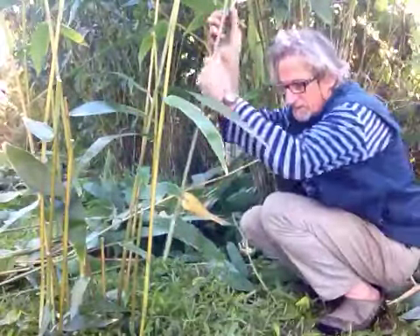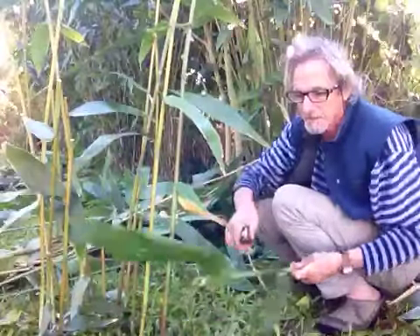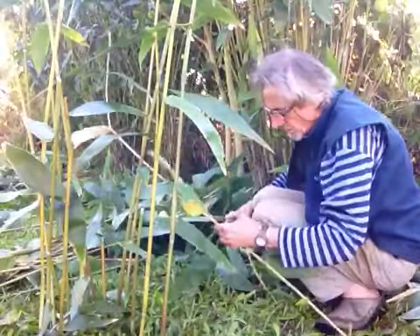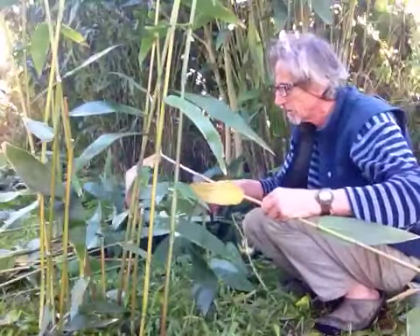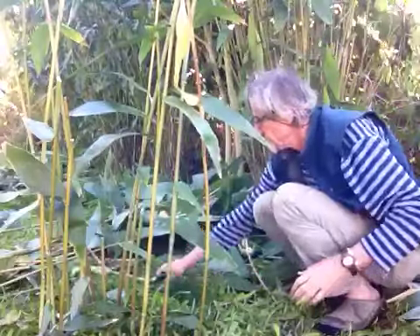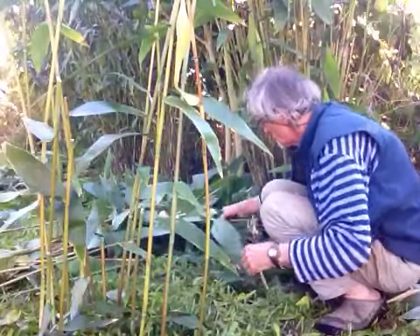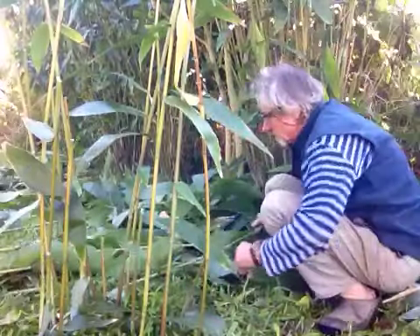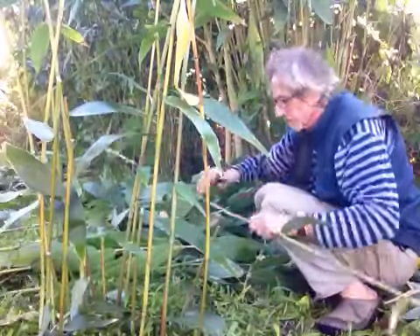And voilà! This one is an older one so it's a bit yellow — that's a good one. The more yellow it is, the longer it's going to last. So now we can be very generous with our stakes.